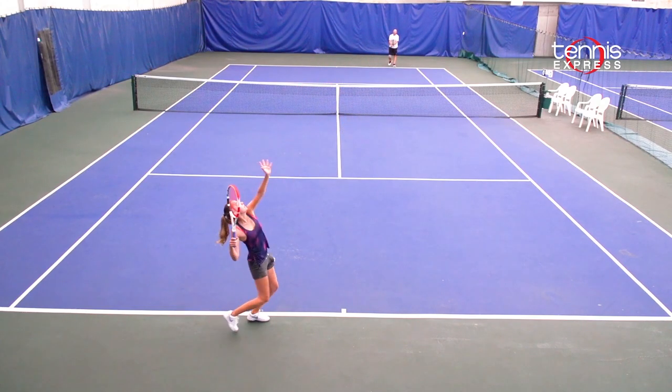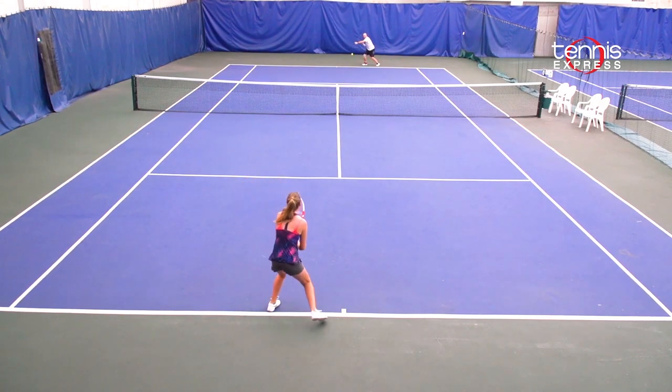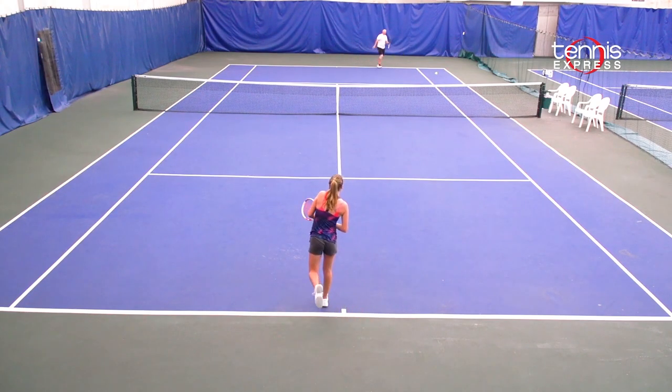I was comfortable when finishing points at the net with the Pure Strike and the ball feels comfortable on the strings as well. I enjoyed slicing with it as it felt really stable.